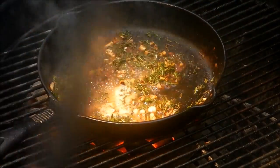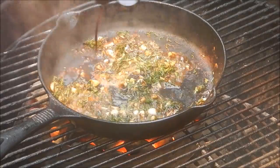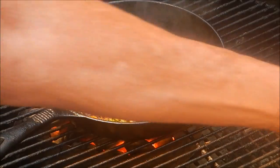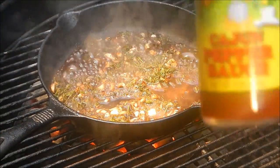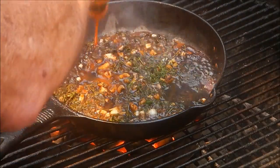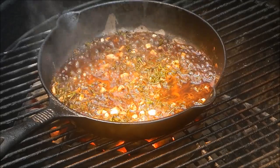That smells great. We're going to add some Worcestershire sauce — it calls for a dash, but I'm going to put quite a bit because I like it. Then we're going to put some Frog Bone Cajun pepper sauce in there as much as we like — and we like a lot. Then the coup de grâce: a whole stick of butter. The recipe calls for a quarter pound of butter.